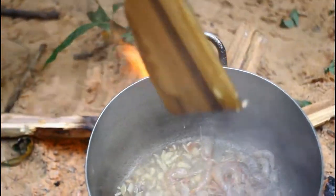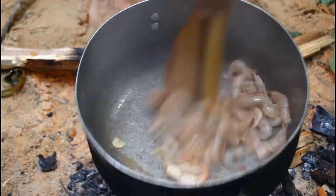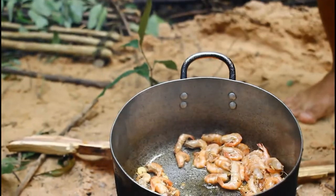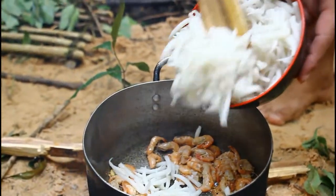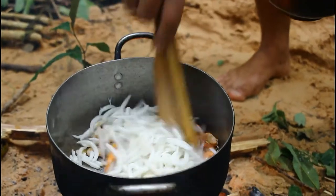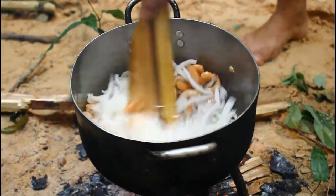There is a lot of corn and soy sauce. Now, I'm going to mix it up. Then, I'm going to mix it up.